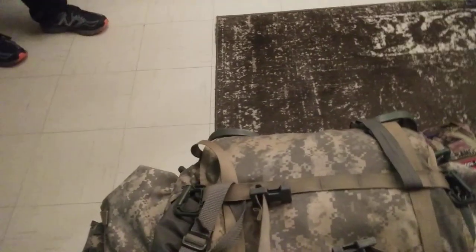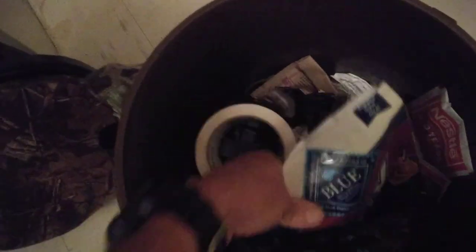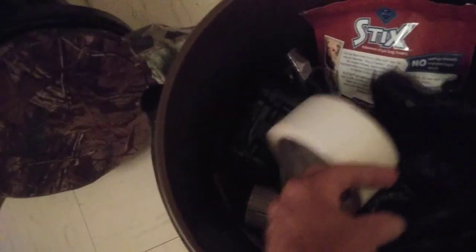And my foam pad and sleeping pad all fits on top here. I'm gonna show you my bucket real quick. I keep miscellaneous stuff in here — extra stuff, dog treats, duct tape, hot chocolate, chewing tobacco, oatmeal, and of course my cigarettes. Can't go without my cigarettes. And I have my miscellaneous junk kit here — I actually got my razor and stuff like that in there.